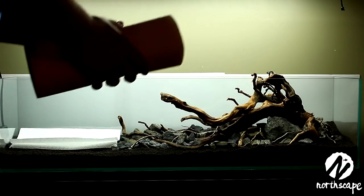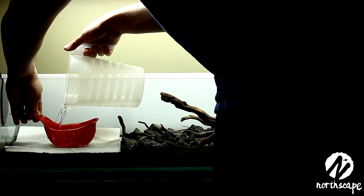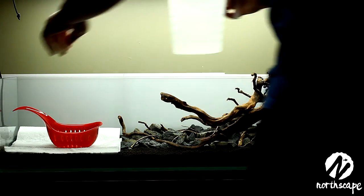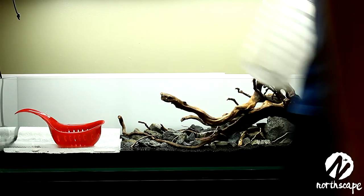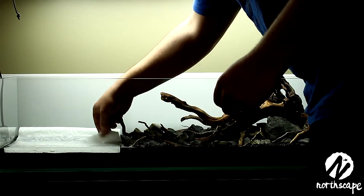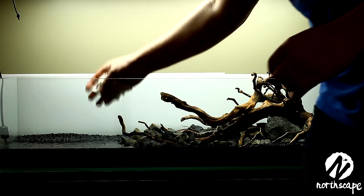Now I'll add a little bit of water just to make it easier to plant. I like to put down a paper towel to obstruct the flow of the water and not disturb the soil, as well as pour it through a red spaghetti strainer — just like George Farmer does — to obstruct the flow and let it land softly on the soil. That way you're not blowing aqua soil everywhere. When you're done, it's time to pull up the paper towel. Just make sure to do so gently so as not to create a current in the water and move all the soil.